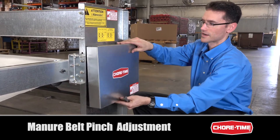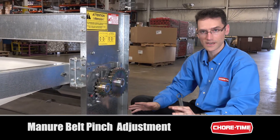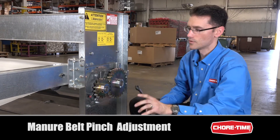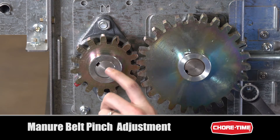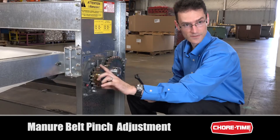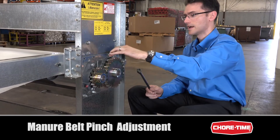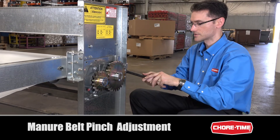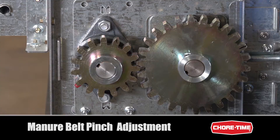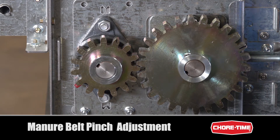We'll go ahead and remove this cover — we're on the spur gear side of the drive unit. We're making sure that the unit is powered down and will not come on. The nuts corresponding to the snub roller assembly need to be loose. They were tight when we wanted to track the belt, but in this case they'll be loose, and the ones for the drive roller are tight. When you turn the adjusting bolt, it moves the snub shaft back and forth, and you can see the relative movement between these two rollers.